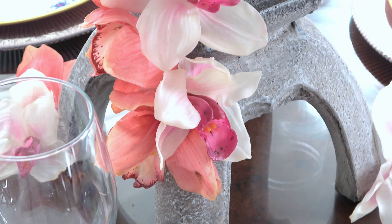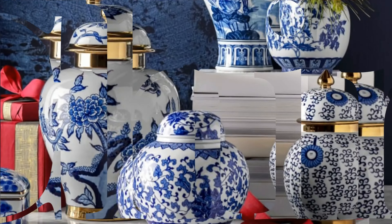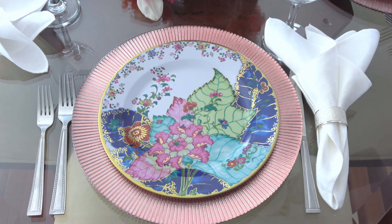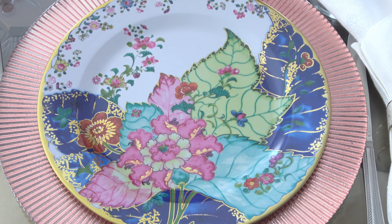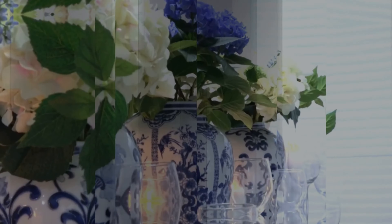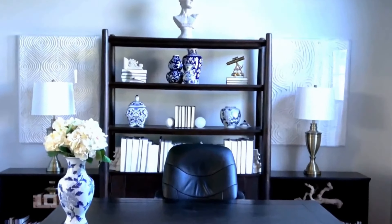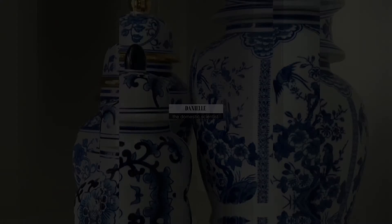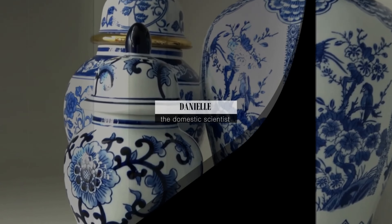Hi, this is Danielle, the Domestic Scientist, and it's time for another Chinoiserie video. Today's table features the Mottahedeh tobacco leaf Chinoiserie dinner plate that I recently featured in my Chinoiserie shop-with-me and haul video. I'm really excited about adding colorful Chinoiserie pieces to my collection and expanding beyond just the blue and white. Today's table is simple and highlights these unique tobacco leaf plates. So let's get started.